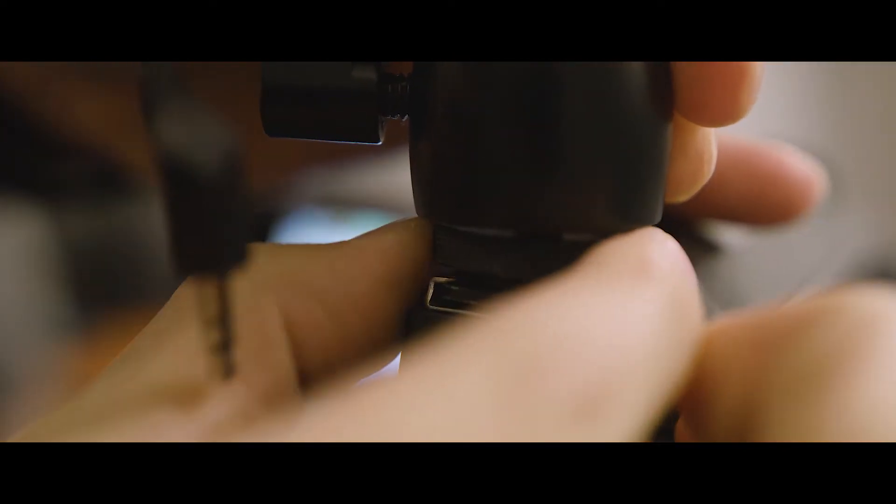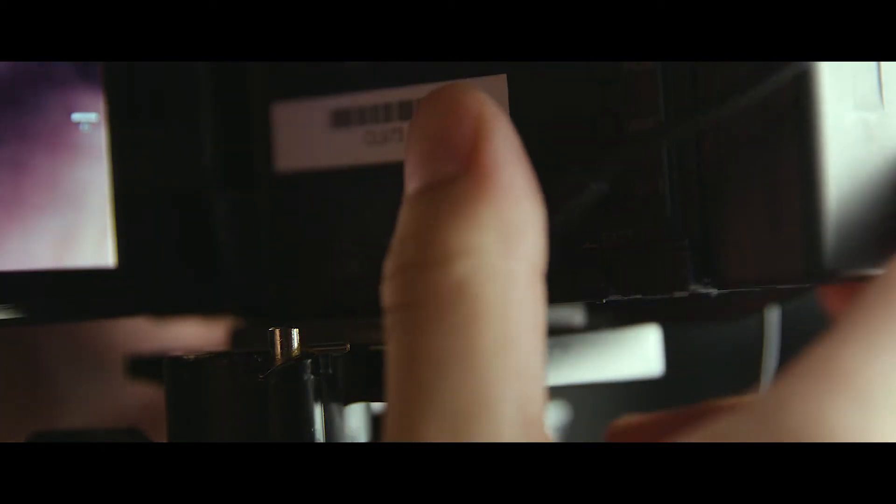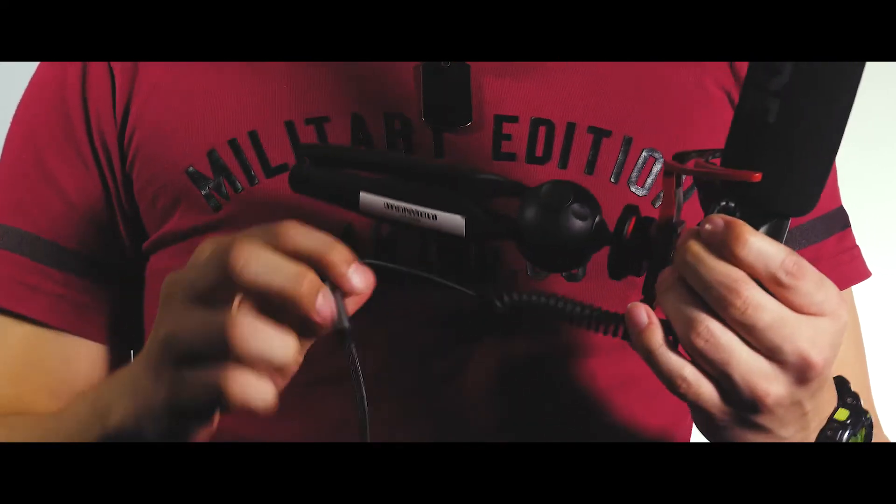The 4K camera kit also comes with a Rode video mic. This should be fixed to the top of your camera or placed on a second tripod near the source of the sound that you want to record. Once your microphone is placed securely on top of your camera, turn it on here and plug it into the camera using the mic socket. You might need to use the microphone extension cable if you've placed your microphone on a second tripod and need the length to reach the camera.